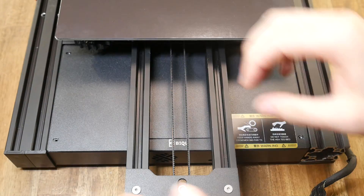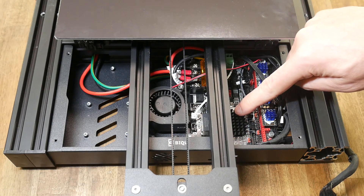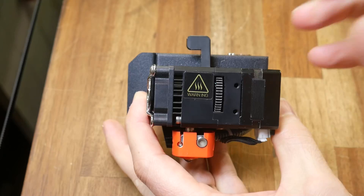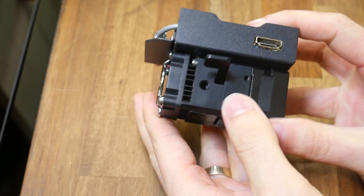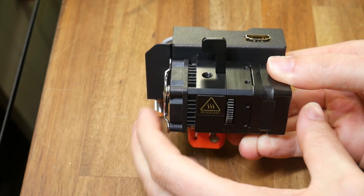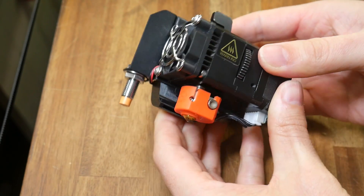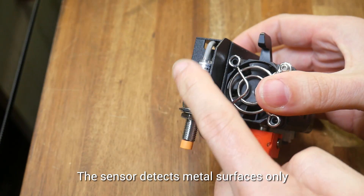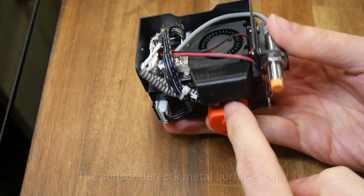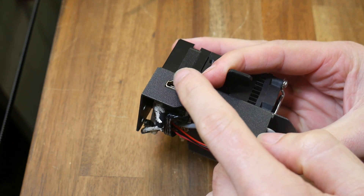We can access the mainboard fairly easily by removing four screws and sliding out the cover panel. Mounted to the mainboard are TMC 2226 silent stepper motor drivers. Let's have a closer look at what I've called a Hemera clone. Inside we have twin feed gears just like a Bondtech BMG. There's a hand-release lever, a manual wheel for pushing through filament, an inbuilt proximity sensor for auto bed leveling, and an integrated 4010 blower fan for part cooling with a duct.